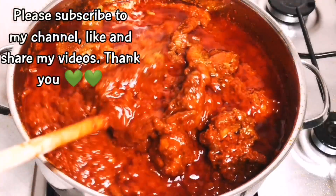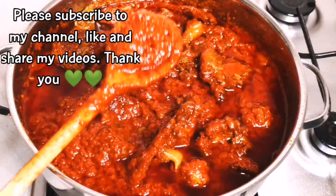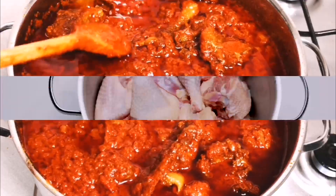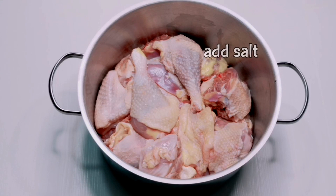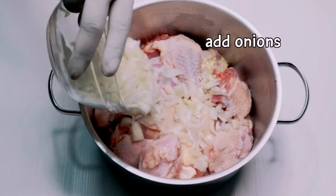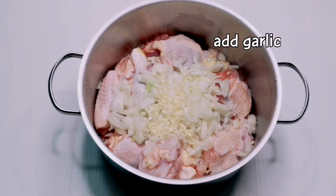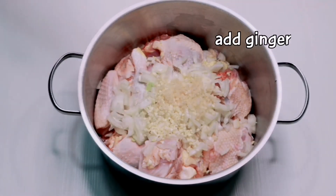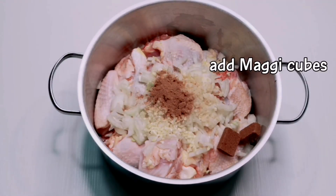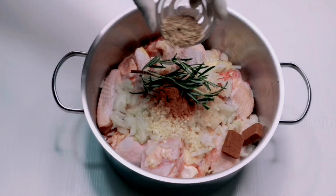Hi guys, today I'm going to be showing you how I make this chicken stew. Here is the chicken I'm going to use — it's hard chicken. I'm going to be spicing the chicken with salt, onions, garlic, ginger, and all the other spices that I'm going to use for this chicken because I want it to be very spicy.